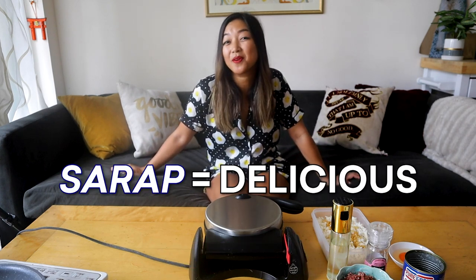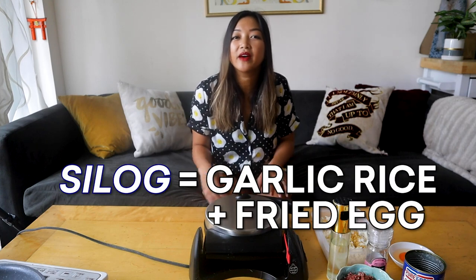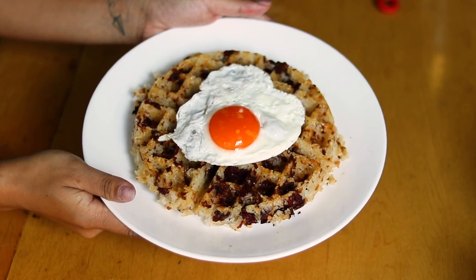Hey guys, welcome to another episode of Sarap Sundays, where I take you through the sarap or delicious food of the Philippines. Today I'm showing you a twist on a classic, a spin on a silog, which I like to call a corned beef silog waffle.